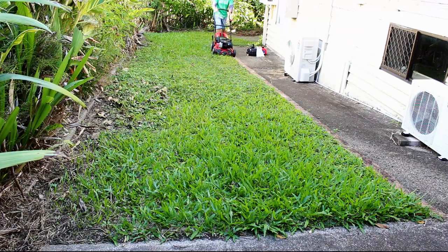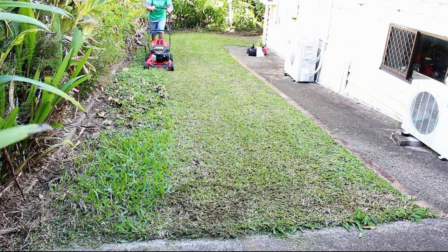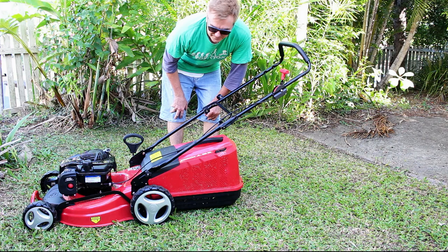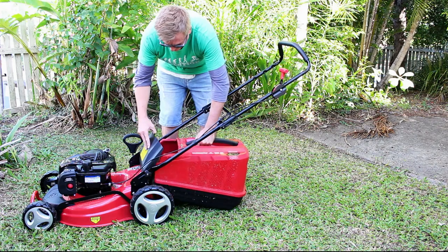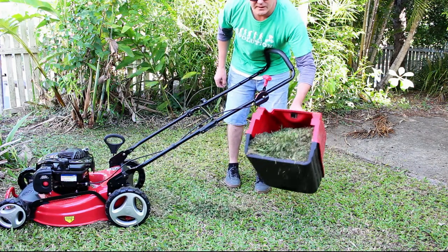I'm going to give it a little shot, just mowing this little bit here — maybe a little bit at the front and see how it goes. Alright, just mowed this little bit. I'm going to try this grass catcher now. It's got a fair bit of grass in it, it's quite heavy.